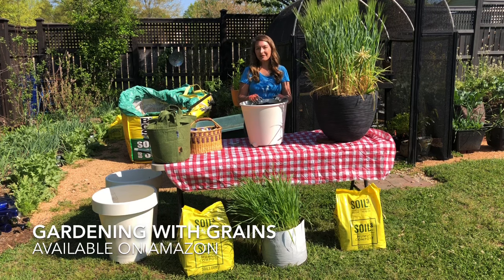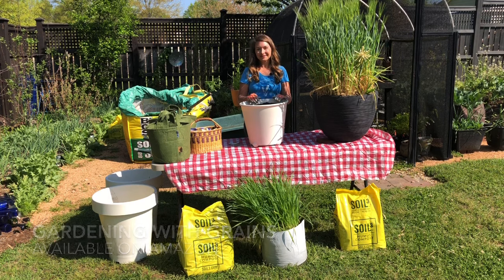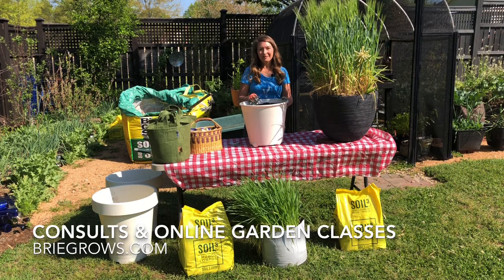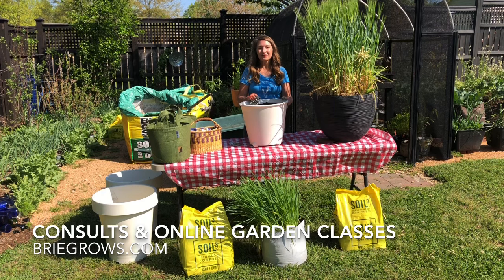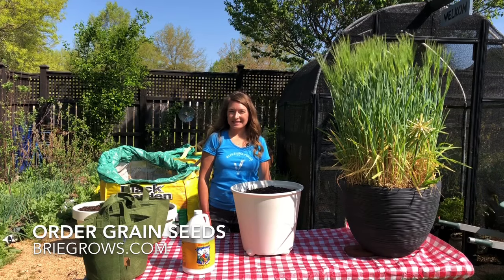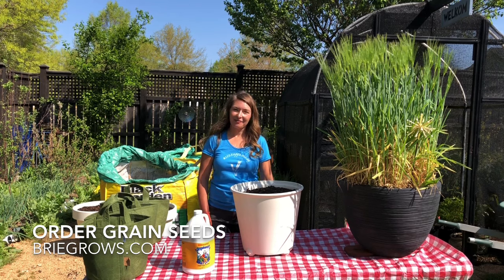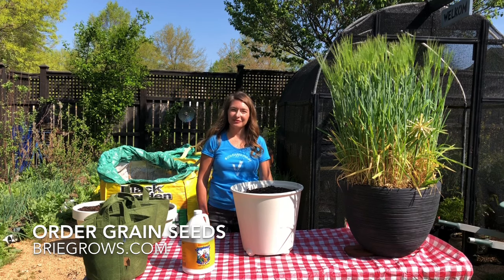So check out my book, Gardening with Grains, for all the details. This spring I'm offering one-hour virtual foodscape consultations and have an eight-course vegetable gardening class available. I hope I've inspired you to garden with grains this summer. Visit my website, briegrows.com, for more details on how you can order seeds.